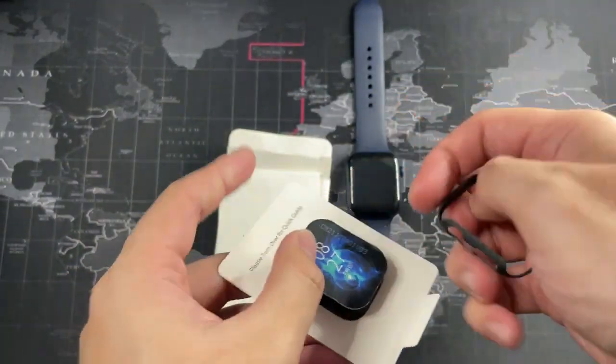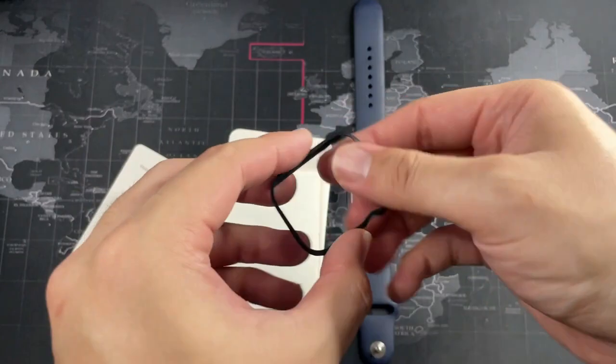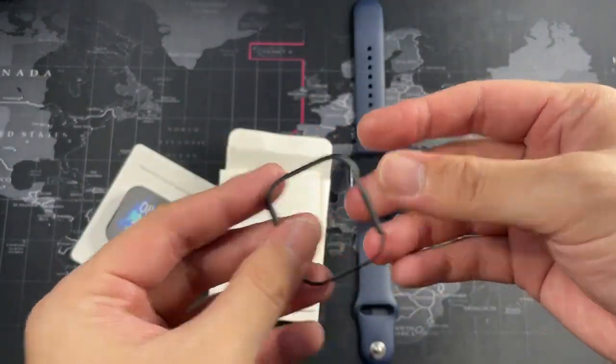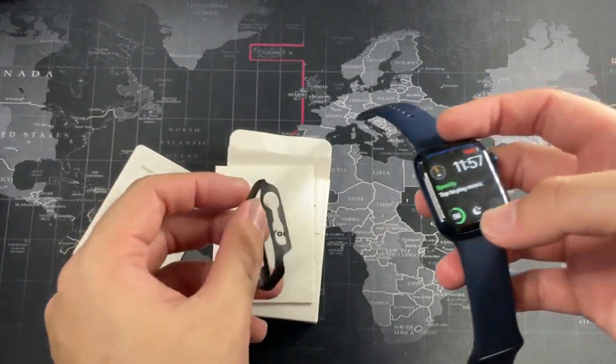Let's get the case out of the packaging. Attention to detail — even the foam on the inside to prevent the case from getting damaged. Alright, so this is the case. It sounds super thin and lightweight, but at the same time it is solid for the way it's constructed. Let's get it on my Apple Watch Series 6.